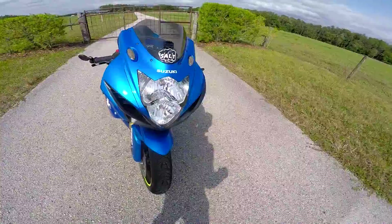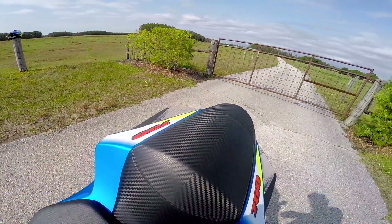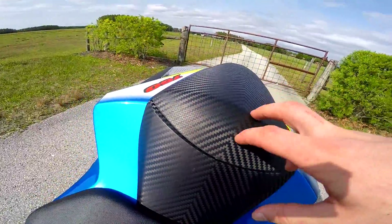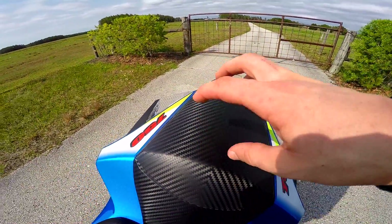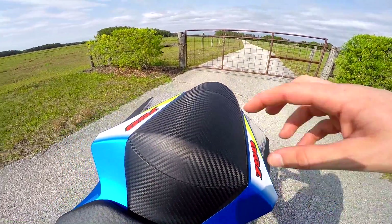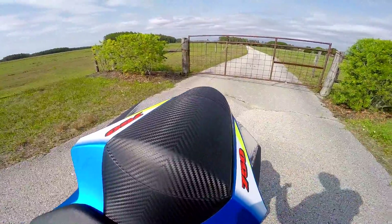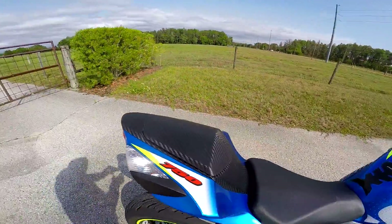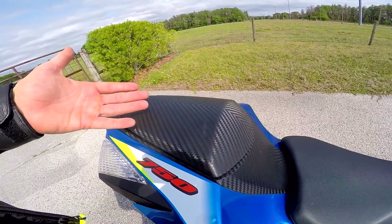Right here is the carbon fiber cover — it's not real carbon fiber like the heat shield; this is fake carbon fiber, the exact same thing Suzuki's bikes come with. You can actually buy this through Suzuki for like 200-something dollars, but I bought it from Amazon or eBay for like 30 dollars shipped from China. You've got to wait two or three weeks but it's way worth it — it's literally the exact same thing Suzuki makes, just a fraction of the cost.